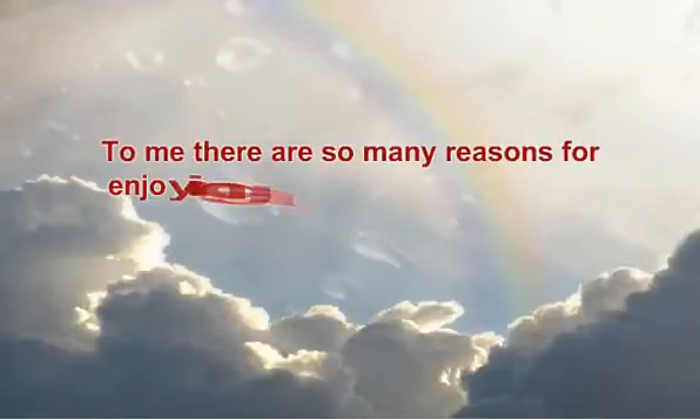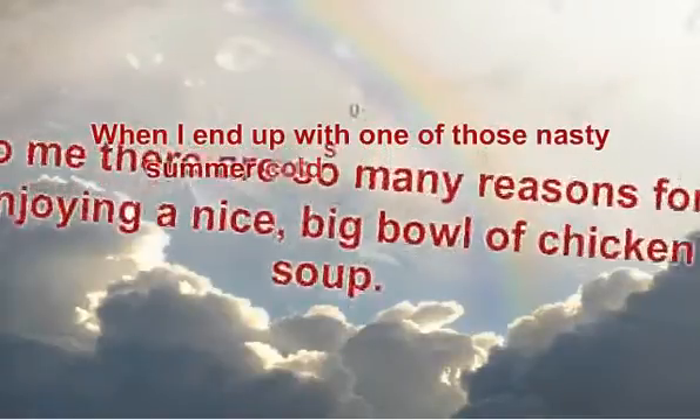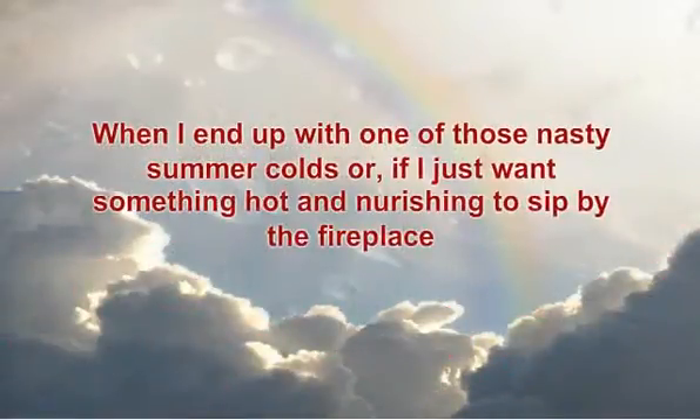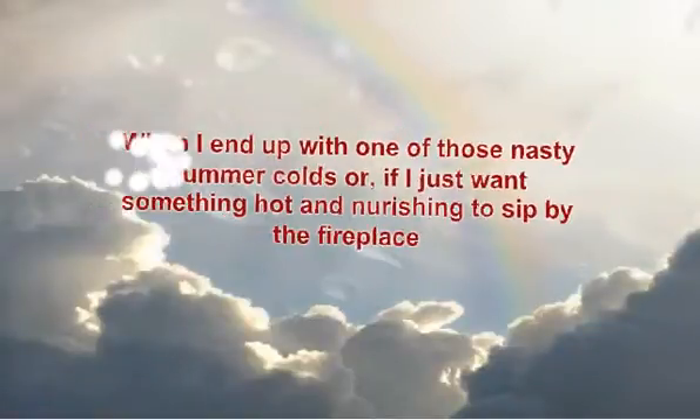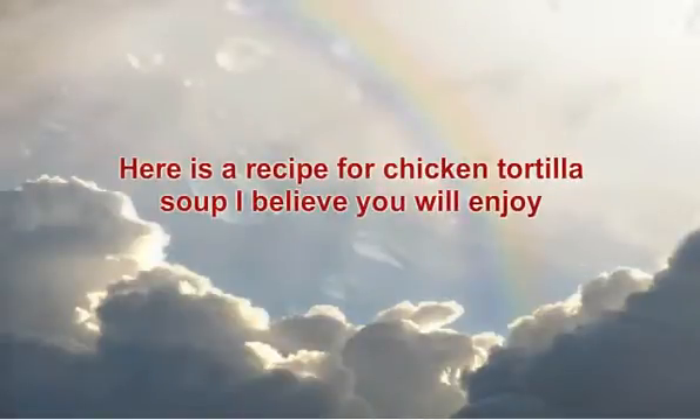To me there are so many reasons for enjoying a nice big bowl of chicken soup. When I end up with one of those nasty summer colds, or if I just want something hot and nourishing to sit by the fireplace, there is nothing better than chicken soup. Here is a recipe for chicken tortilla soup I believe you will enjoy — let's get started.